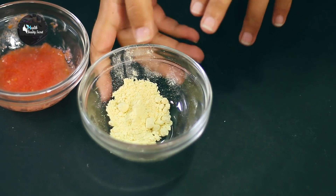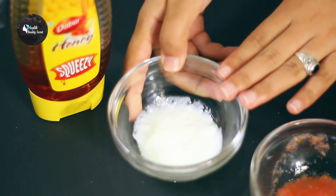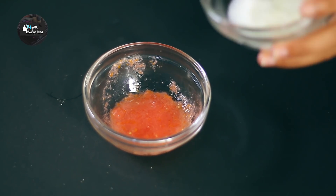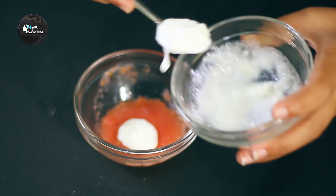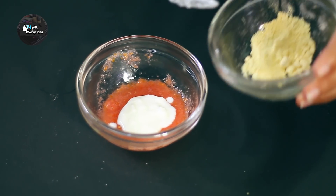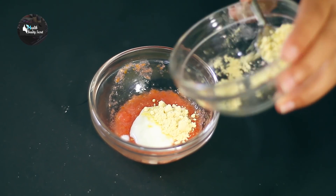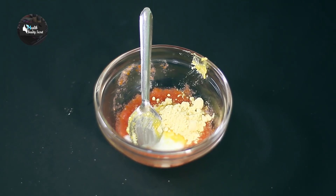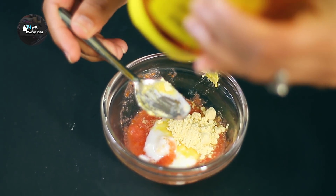For the face pack we need tomato paste, dahi (yogurt), and besan (gram flour). I'll add 2 teaspoons of dahi and 1 teaspoon of besan, along with some tomato paste. Finally, add 1 teaspoon of honey and mix everything together.